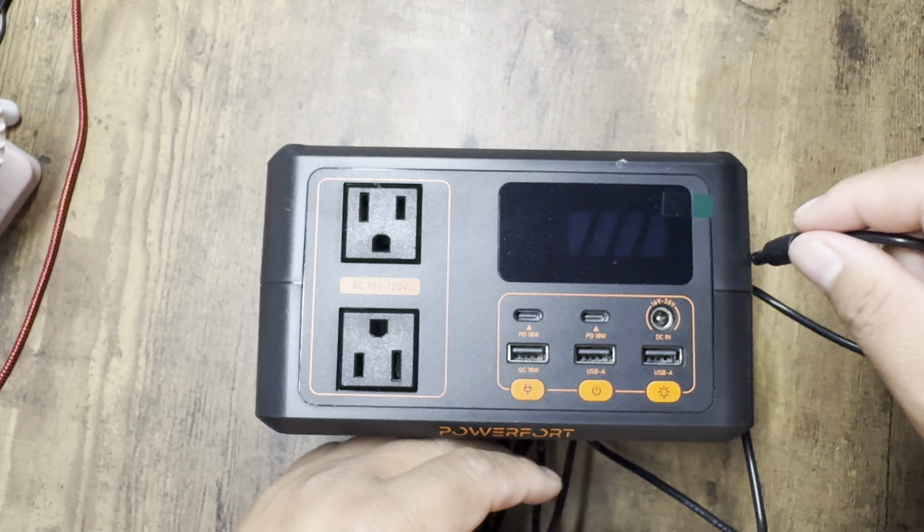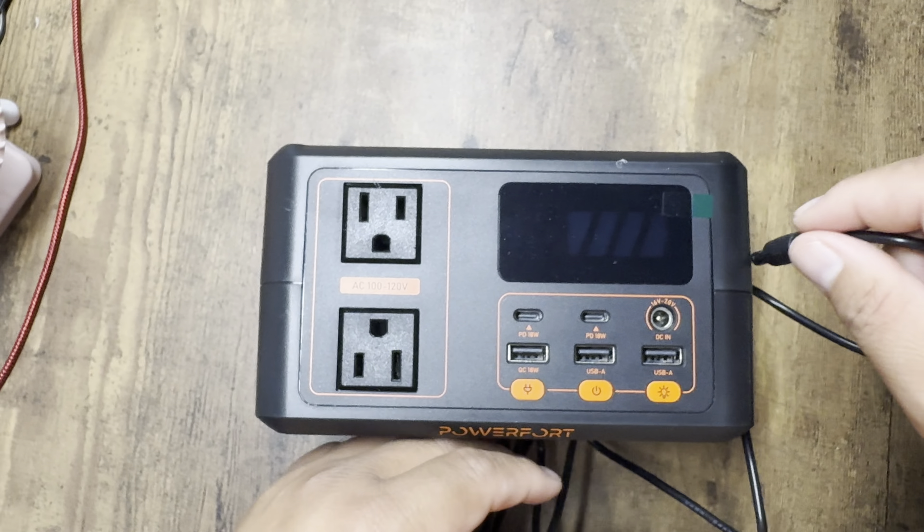Alright, let's plug it in and see what percentage we're at. Plug it into the DC, then plug this into the wall outlet. It's at 100%! It came out of the box at 100%, so you rarely see that — that's good.